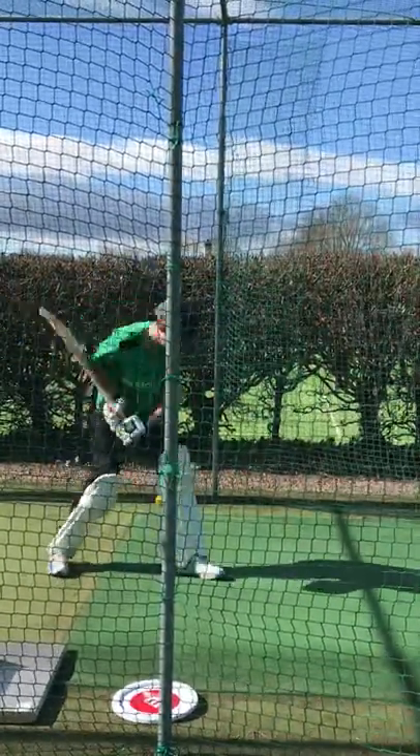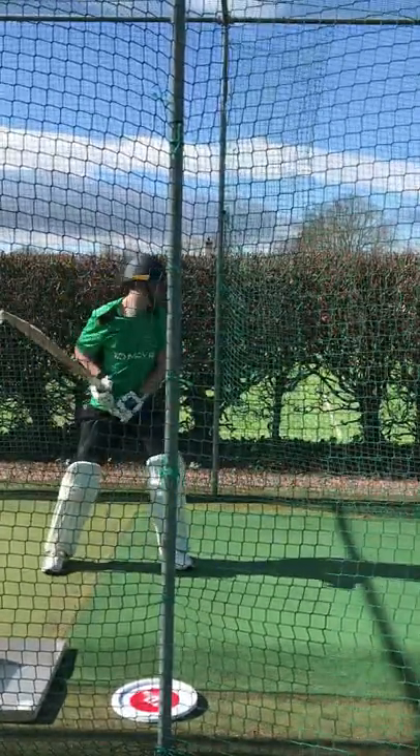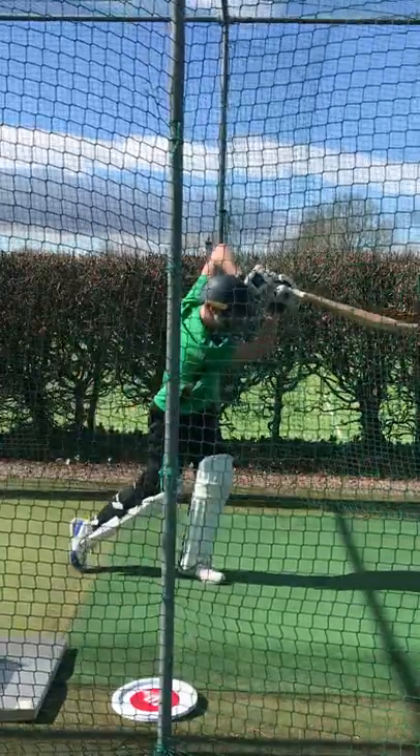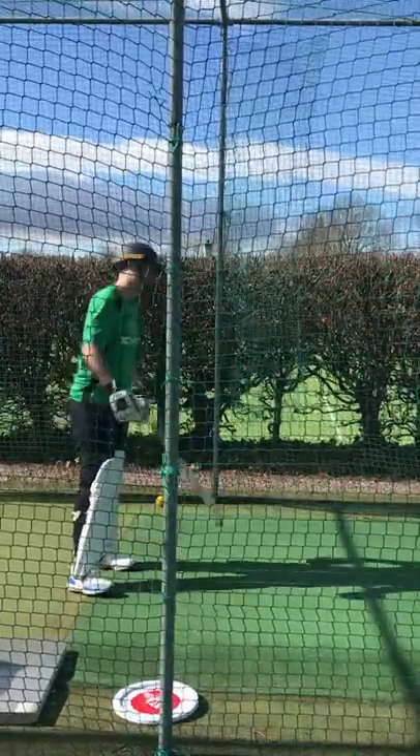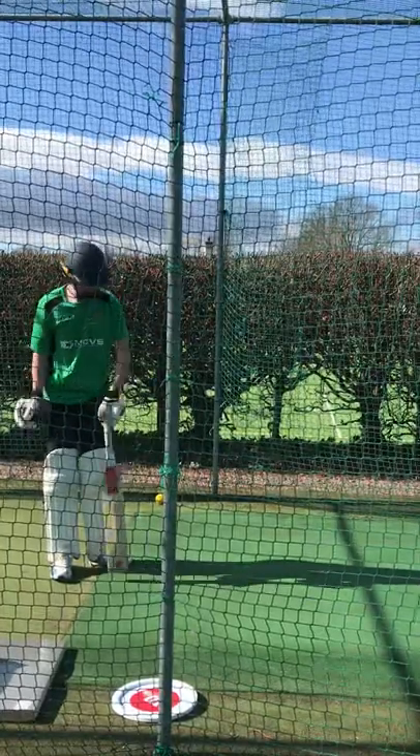Front foot. Good. Let me in again. Get that shape. Good. Bring it on now, don't shake, don't break the shape. Yeah. High left elbow, come on.